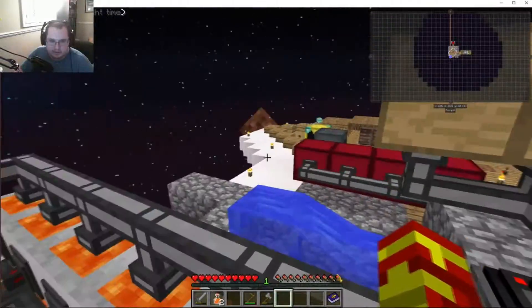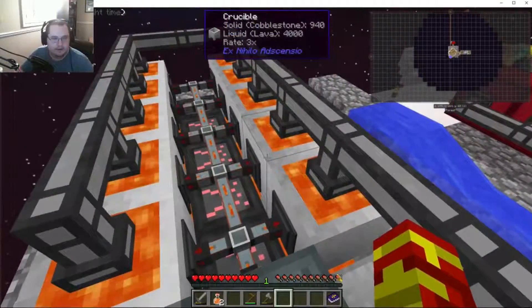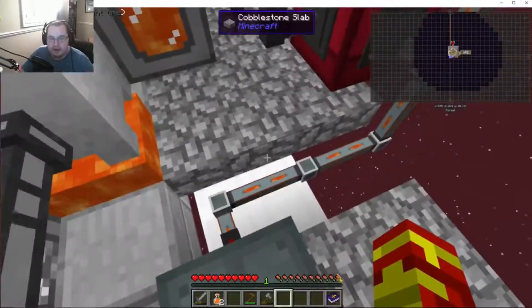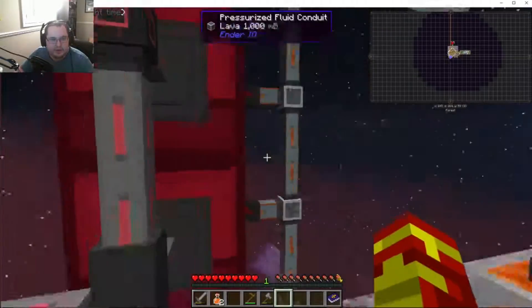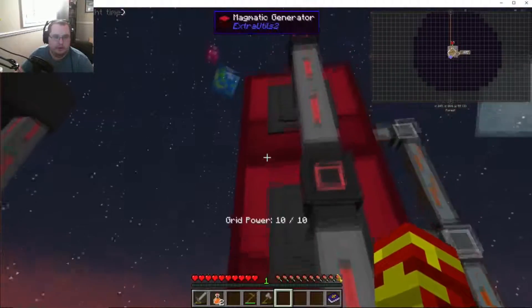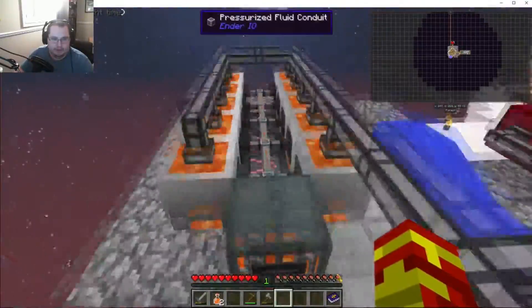We decided to set up a cobblestone gen over here and also set up lava here since we're using lava anyway. This was transferring to this tank, and then I got some pressurized fluid contacts going, and those are going into these magmatic generators and they're producing power.